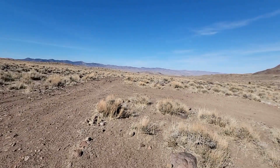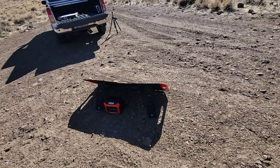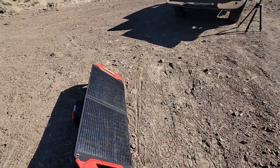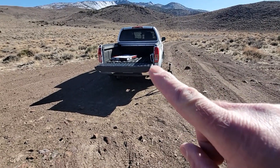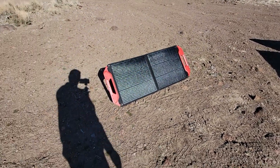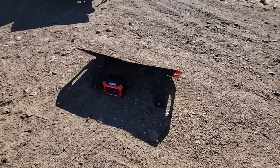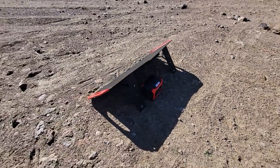I'll give you a little tour here. It actually is just a little bit smaller than the tailgate of my truck. So you could set this on your tailgate if you didn't want to put it down on the ground.